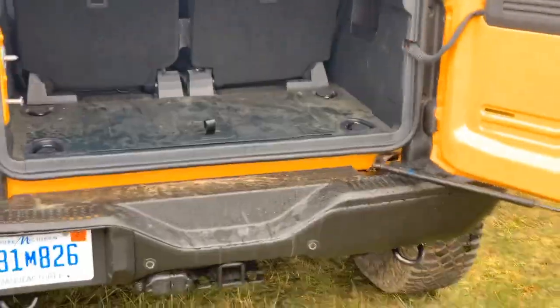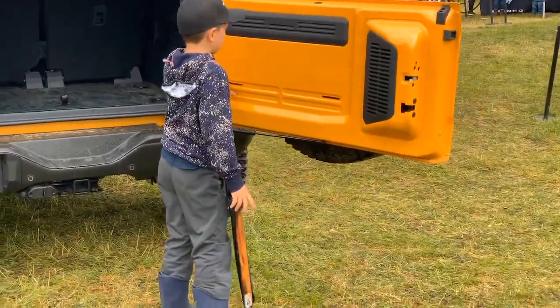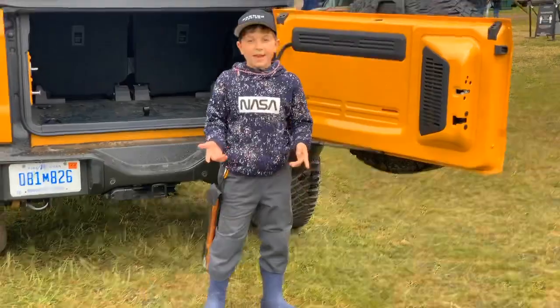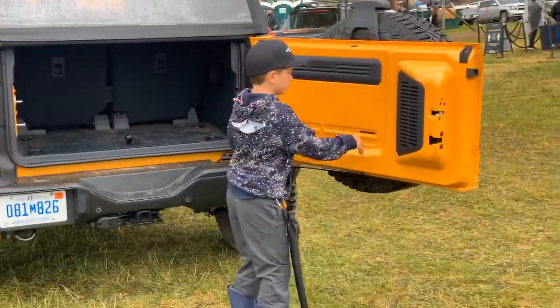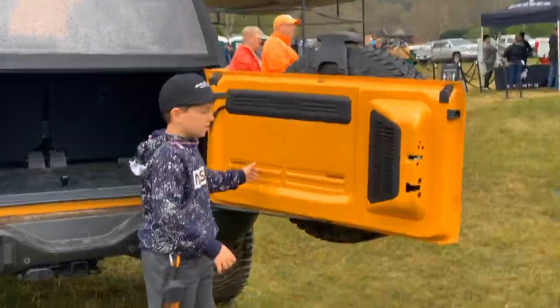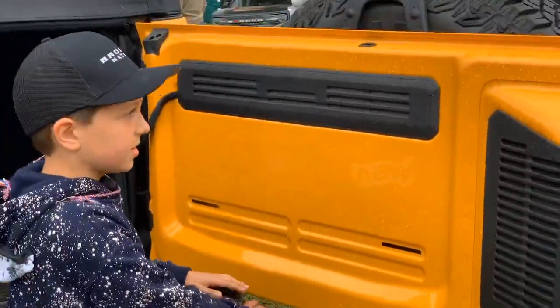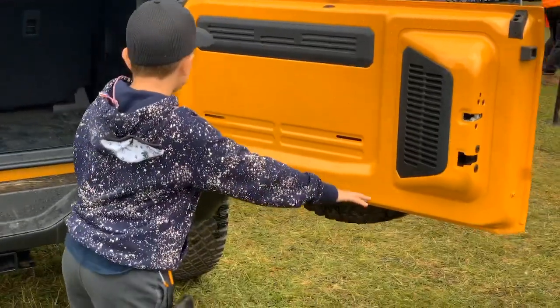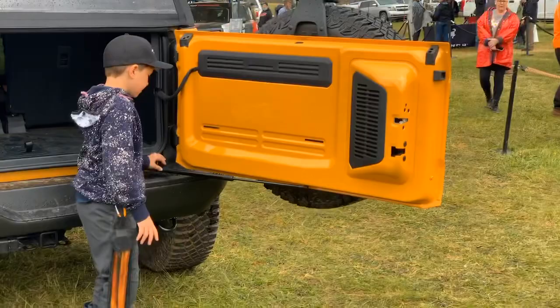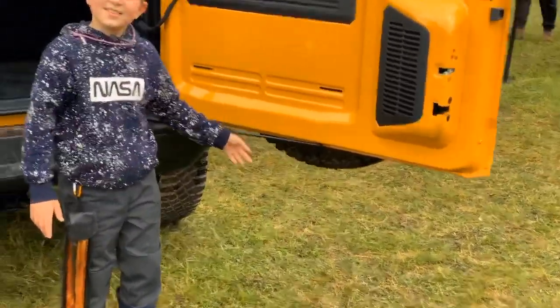There are two little holes here — you can buy an aftermarket table, pull this, and put the hooks into there. The table hangs down right there off the back of the Bronco.